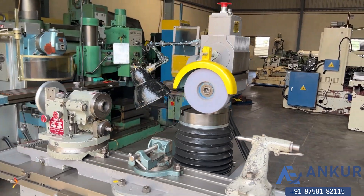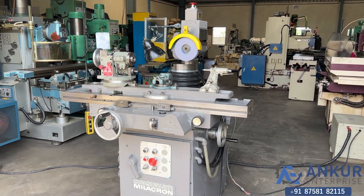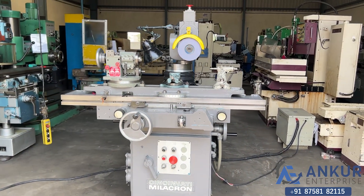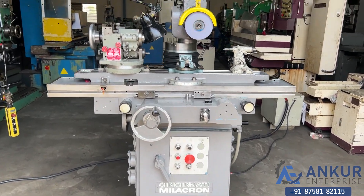The wheel diameter will also be changed for demonstration. The overall condition of the machine is excellent, and all functions are working perfectly fine.